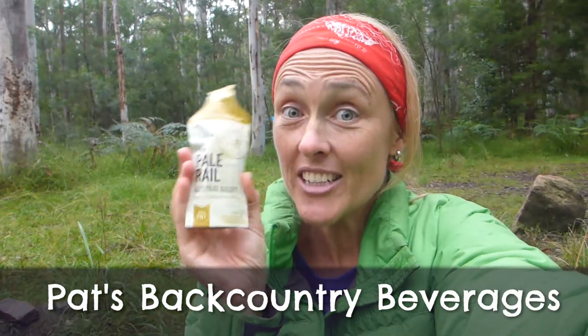Now this doesn't look that interesting by itself, but what it is is a syrup concentrate that is 49% alcohol-proof, and with a handy bottle like this, apparently I can actually make beer in the bush.